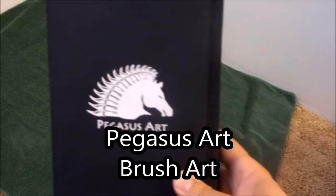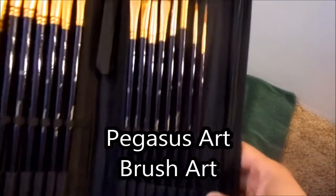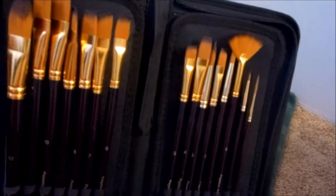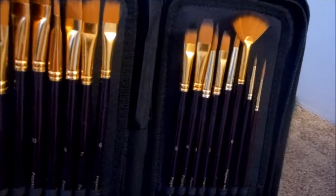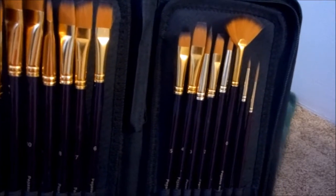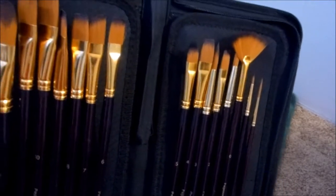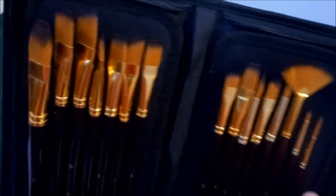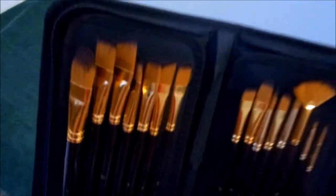Hello Amazon and welcome to our review of the Pigus Art 15 piece brush set. As you can see, very nice set with 15 assorted brushes and an assortment of sizes. These are going to be great for acrylics, oil painting, water, tempera, and gouache — any type of style or paint that you wish to use.